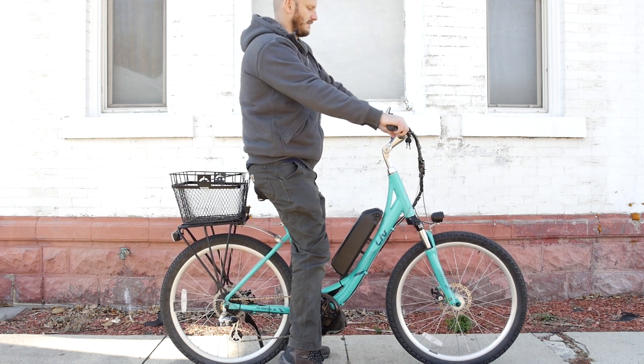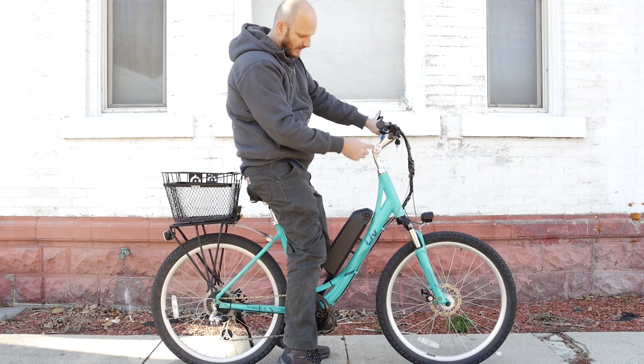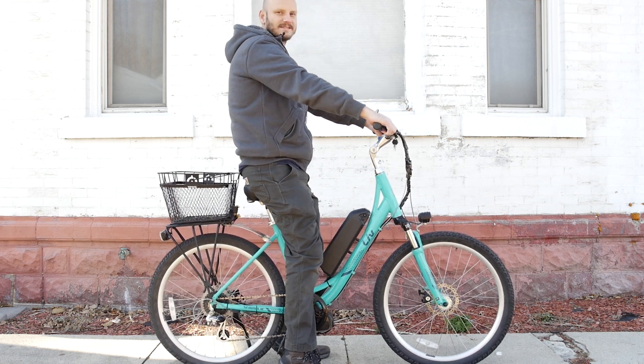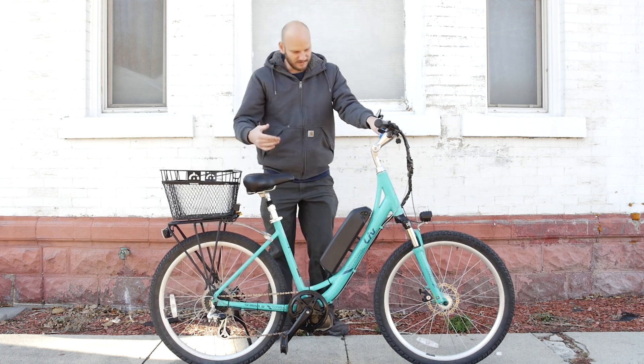So a guy like me — I'm six foot — the handlebars are nice and close. They are adjustable, so you can bring them even closer if you want. I like having them close to me. I don't like being outstretched. I like this upright, natural position. This bike is awesome — they really like this bike, I love it.